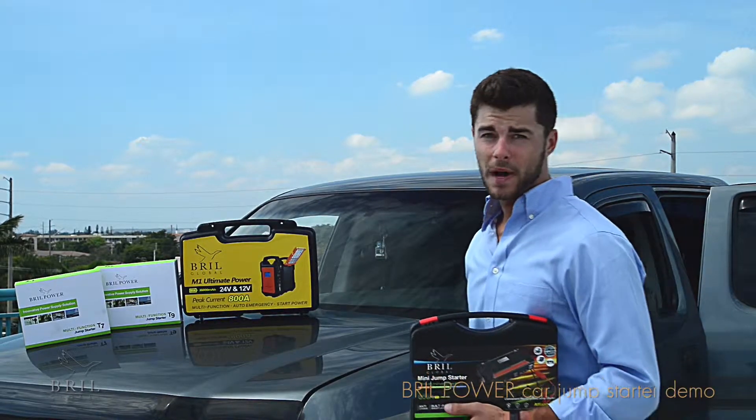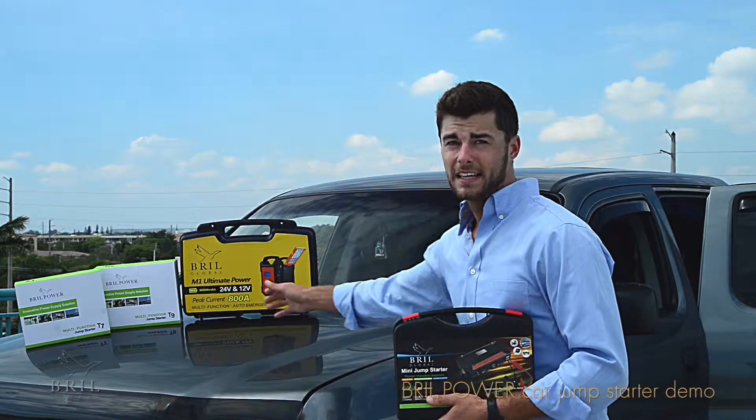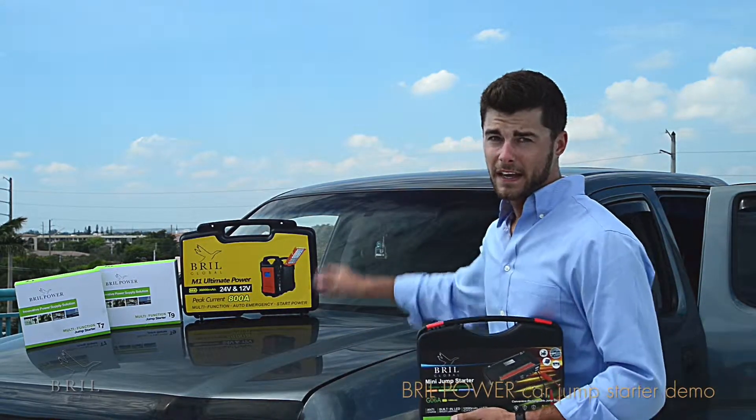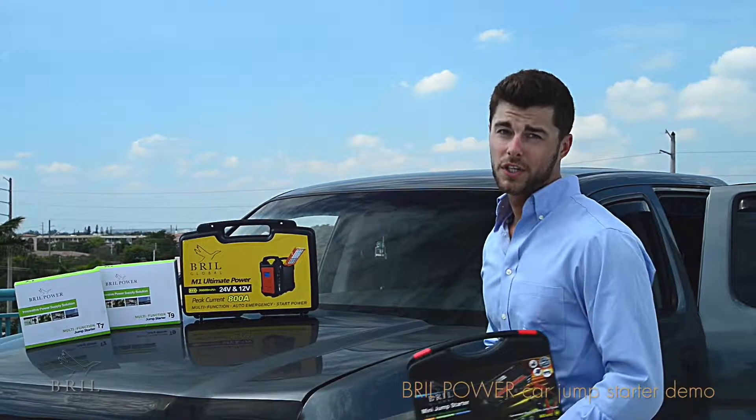Hi everyone, I'm demonstrating the Brill Power Multifunction Car Jump Starters. This is the T7, the T9, the Geo 6A, and the M1 model, which is used for heavy-duty applications. For the purpose of this demonstration, we're going to be using the Geo 6A.